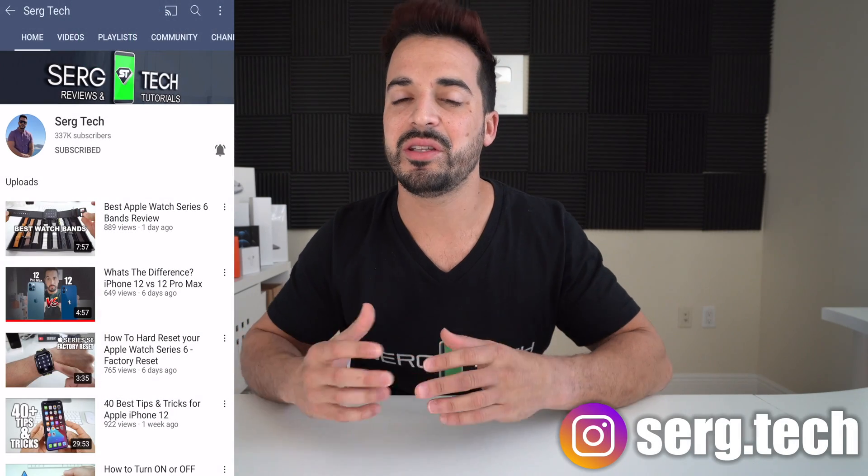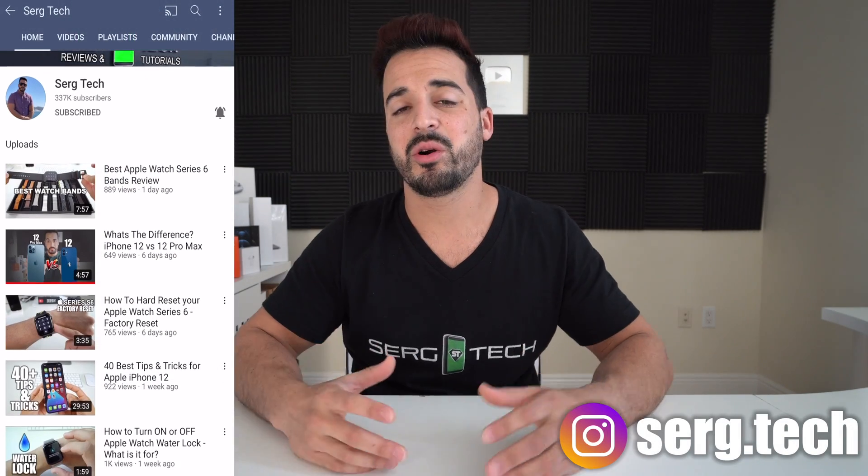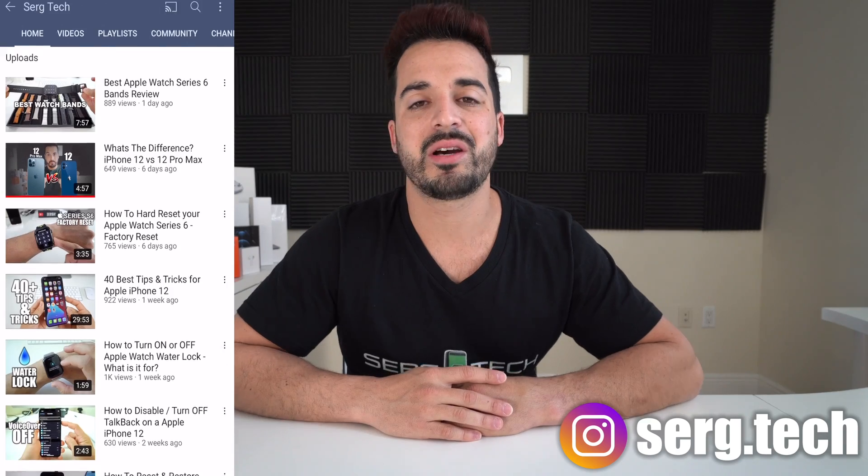Welcome back to Surge Tech — Sergio here. In this channel I do a lot of tech reviews and tutorials, so make sure you subscribe so you don't miss out on future videos like this. There are going to be links to everything I talk about in this video in the description down below, so do check that out.